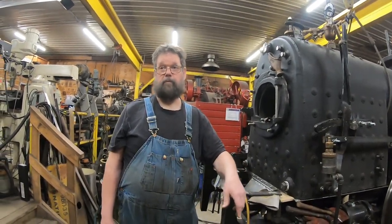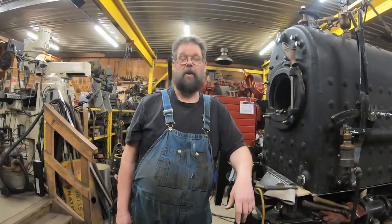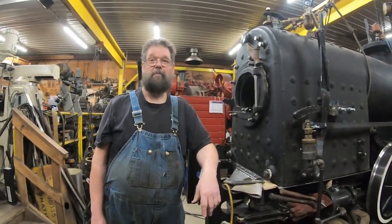And all these boilers are inspected every year.